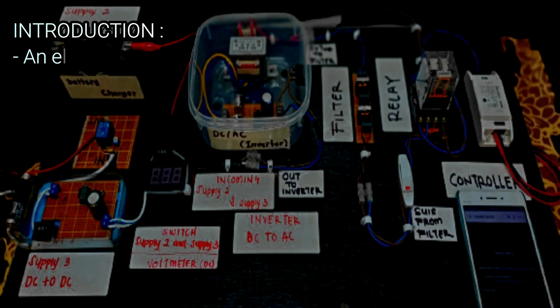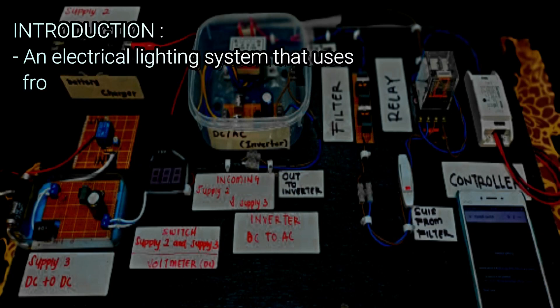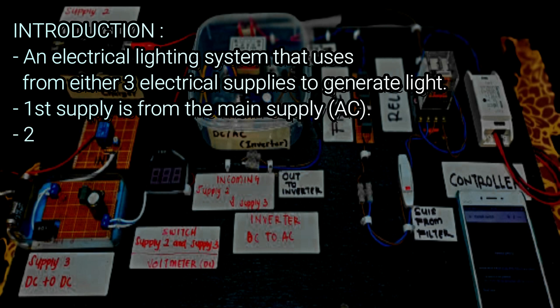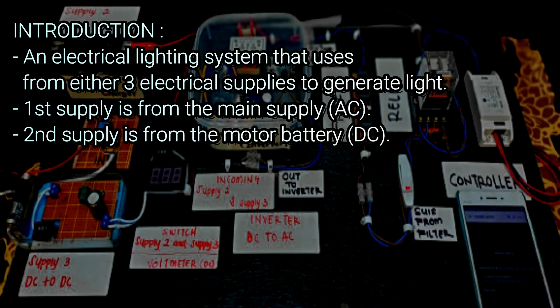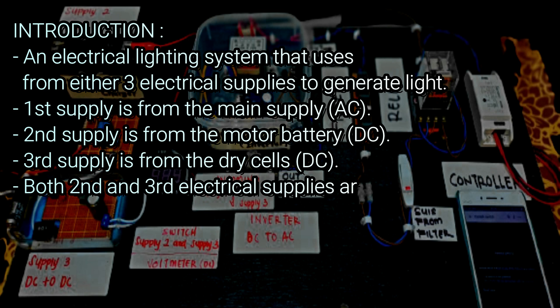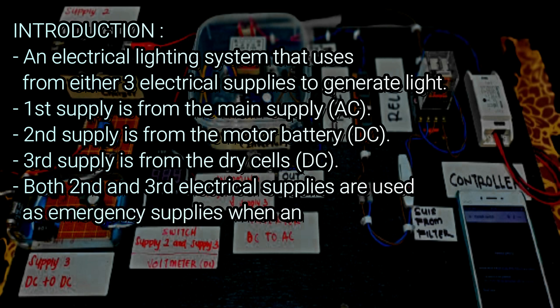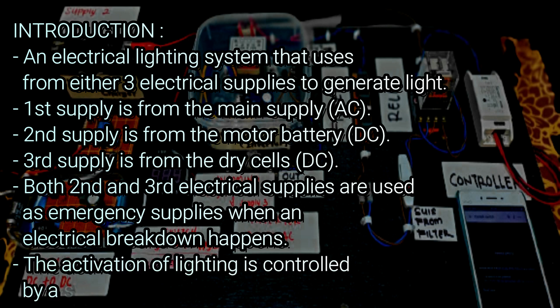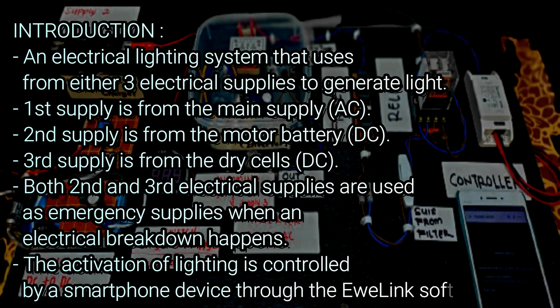For the introduction, this project is an electrical lighting system that uses three electrical supplies to generate light. The first supply uses the main supply that produces alternating current. The second supply uses a motor battery that produces direct current, and the third supply uses dry cells that also produce direct current. Both the second and third electrical supplies are used as emergency supplies when an electrical breakdown happens or the first supply fails to function.